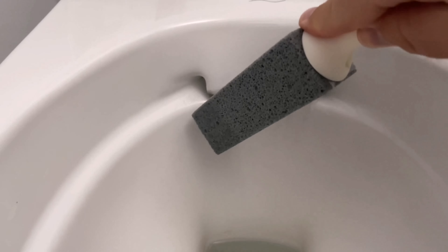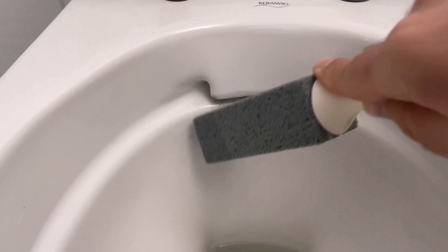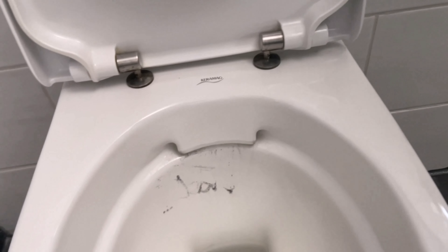I've only had to wipe over the problem areas with this a few times now. Then I'll show you what this little bit has already done.